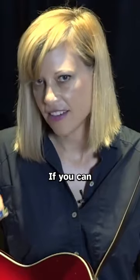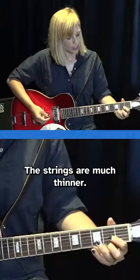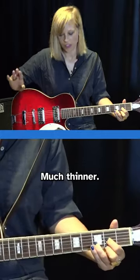You don't need to start on an acoustic guitar. If you can, start on an electric. The strings are much thinner. This is a size 8 string. Acoustics start on 12.